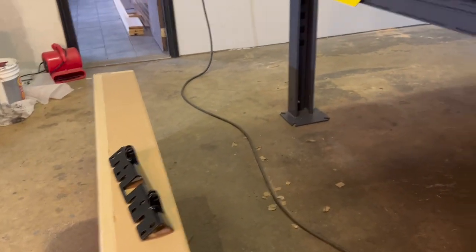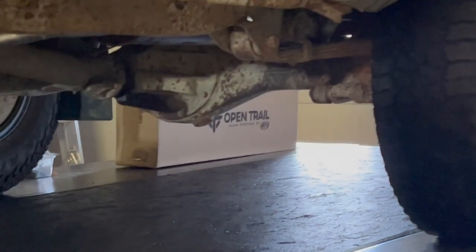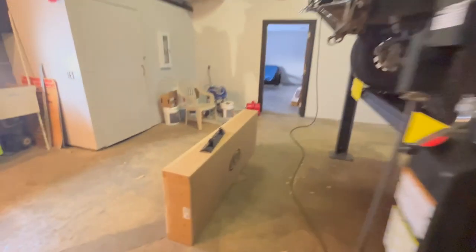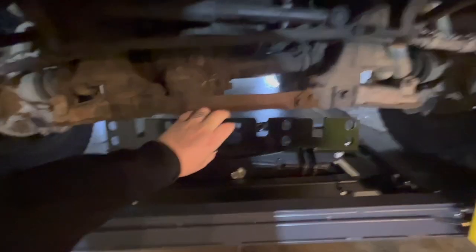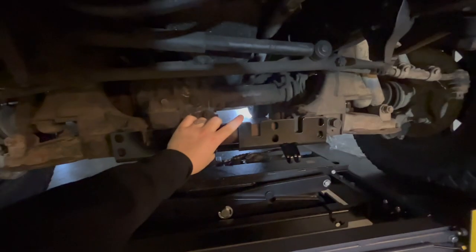We got the plow, we got the bracket, and back there we got the push tube kit. Now I gotta figure out how this is gonna get mounted onto here — something like that. We'll see where we end up.